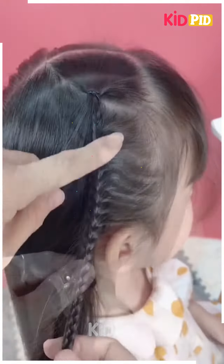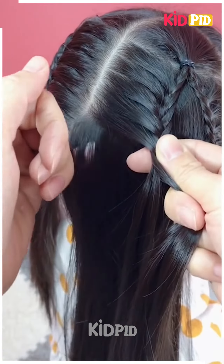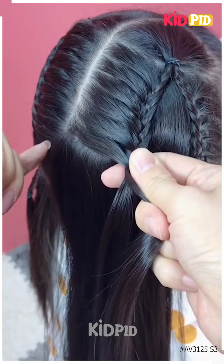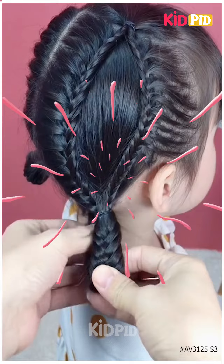Then we're going to join it to the rest of the hair and again make a braid, add some space from it like this, join it to the remaining hair, and convert them into a final braid and fold them.